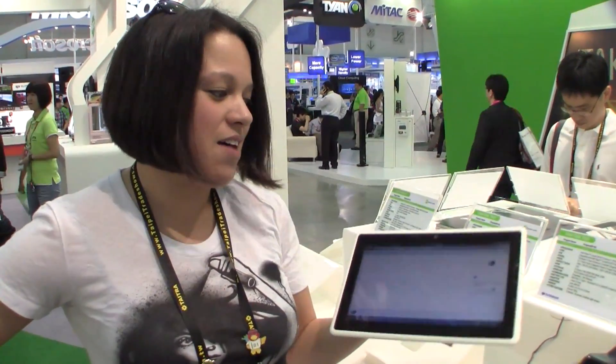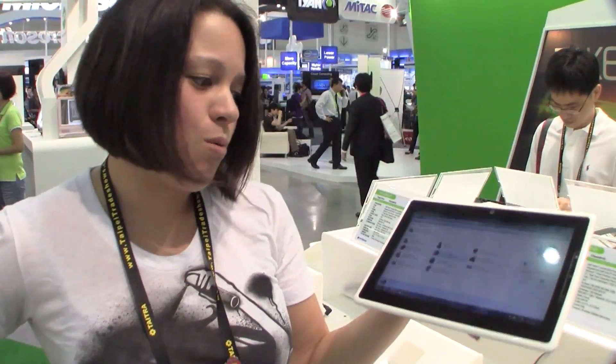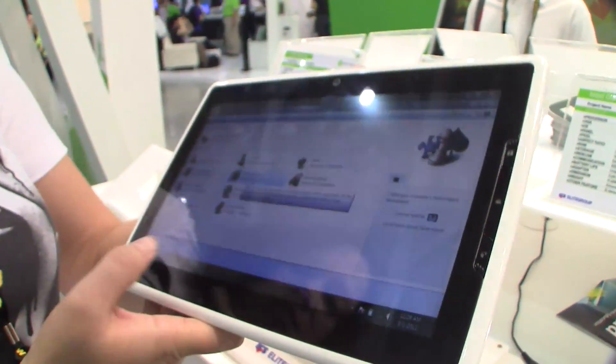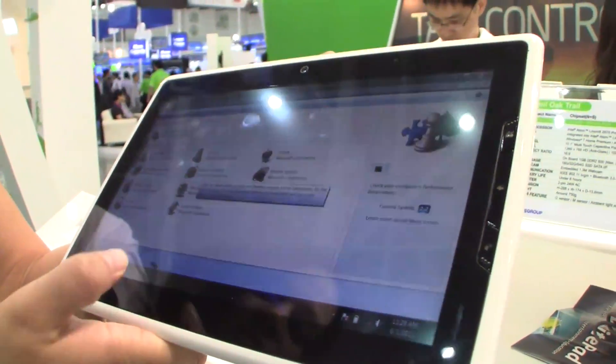Colescott here for Netbook News, here at the ECX with a complicated 2011. Here we have yet another Windows tablet. I'm not impressed — to be honest, it doesn't look good at all.